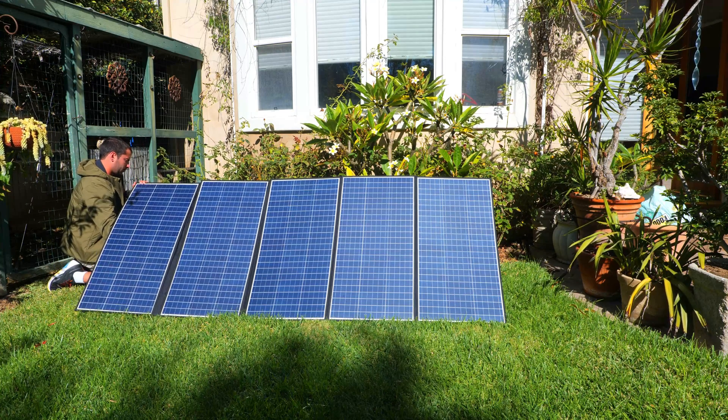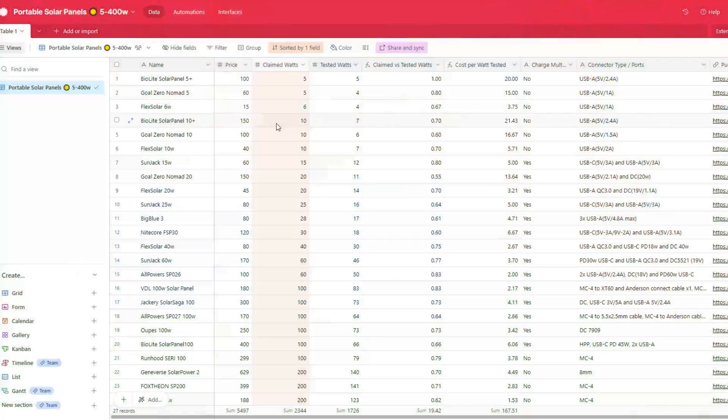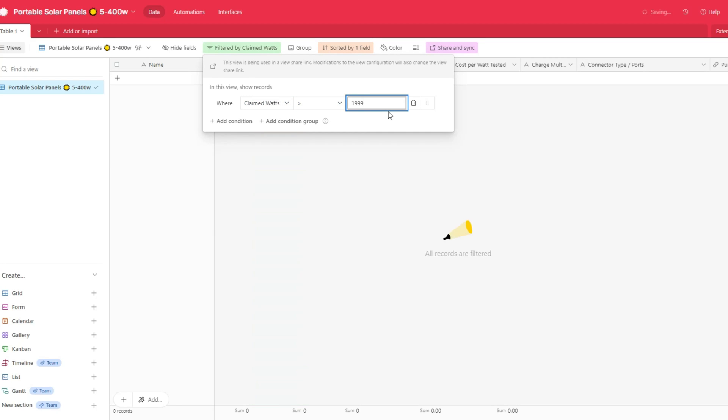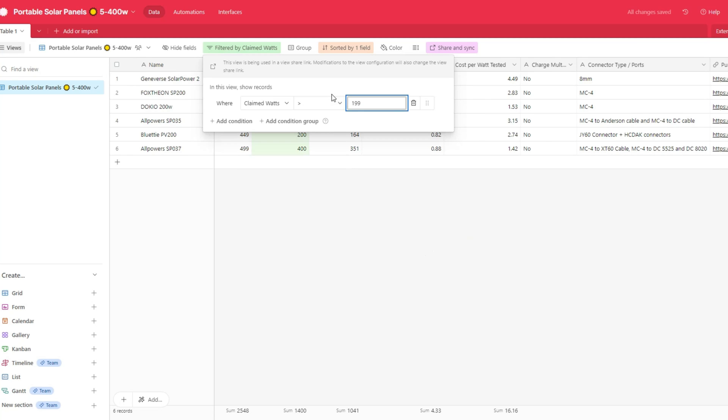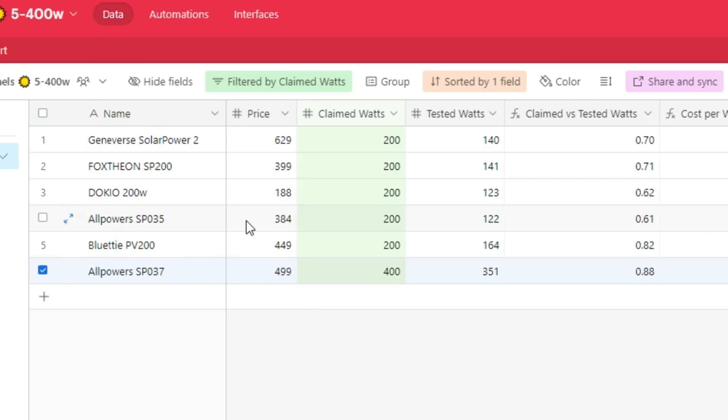I've tested dozens of solar panels this year and put together a database with my solar panel testing data to help put the performance of each panel into better perspective compared to their competitors. This is the first 400 watt panel in the database, and for a fairer comparison I'll filter out everything except for panels 200 watts and above. As you can see, this panel is actually pretty close in price to many of the 200 watt panels — it's a little over $100 more than the All Powers 200 watt panel.